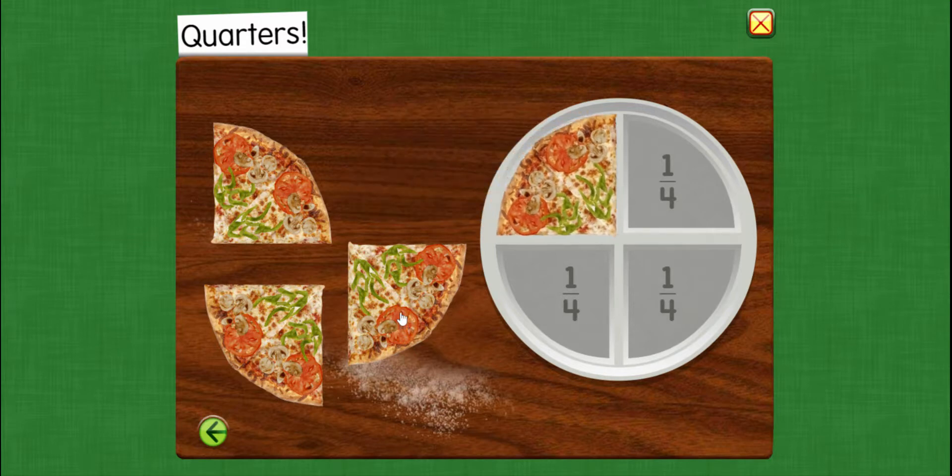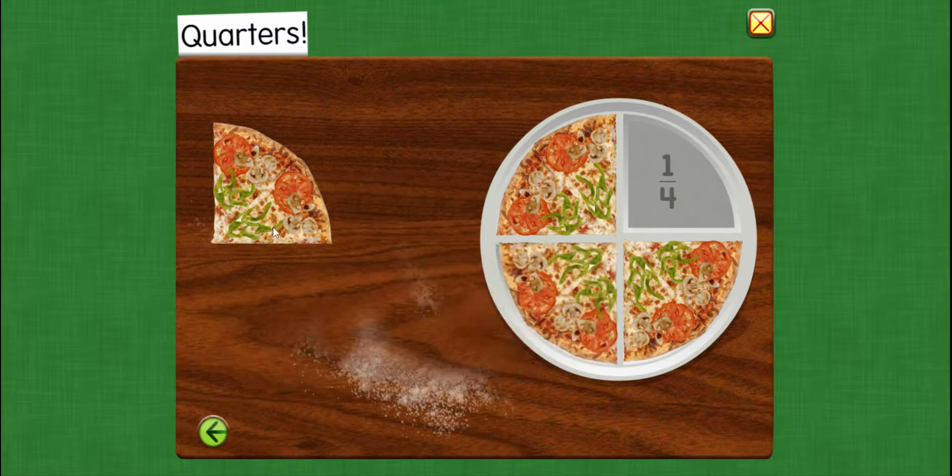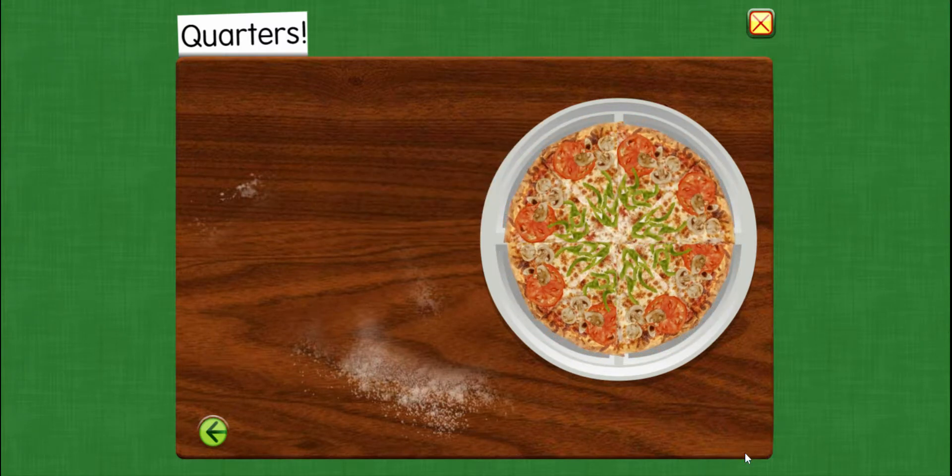One quarter of the pizza. Two quarters of the pizza. Three quarters of the pizza. Four quarters make one whole.